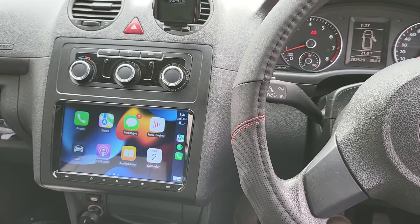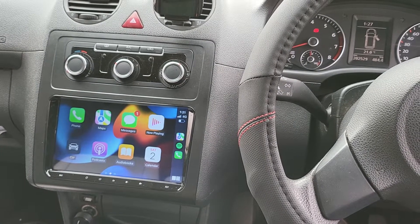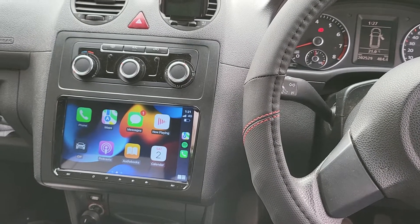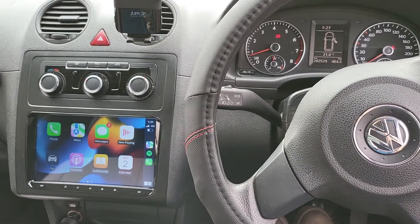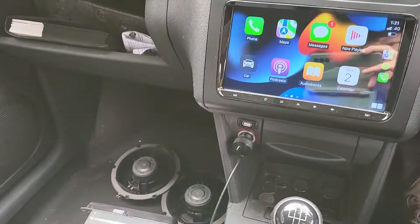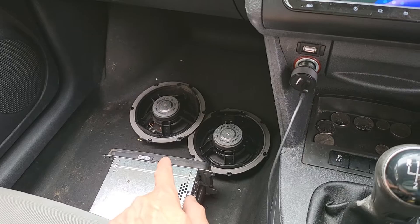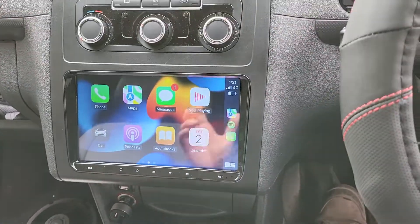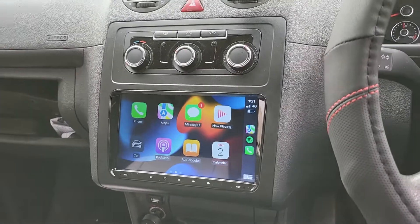Hello everyone. In this video we would like to show the job that has been done in a Volkswagen Caddy 2015 model. This is the basic Volkswagen Caddy, so it came with a single-DIN head unit and standard speakers, which we removed. The owner requested we upgrade to a full feature package.